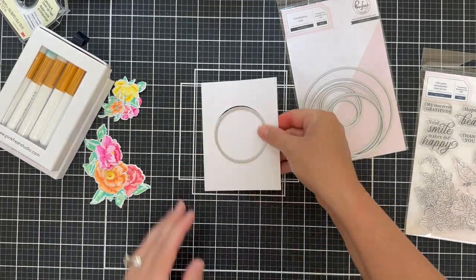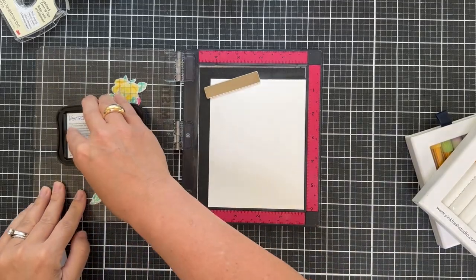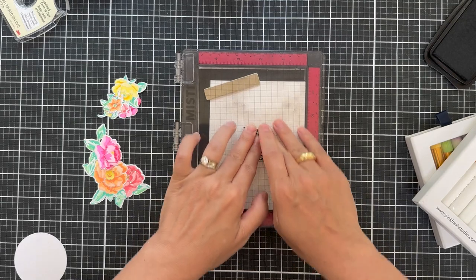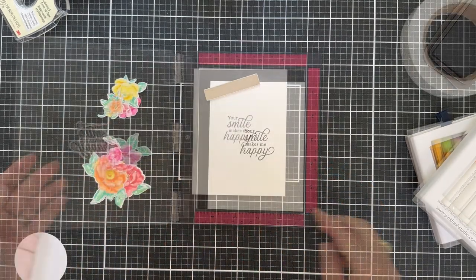I'm going to create a little frame for my sentiment using one of these little nested circle dies. Now I'm stamping a sentiment in black ink, which is from the Best Thing stamp set, also in the new June release.